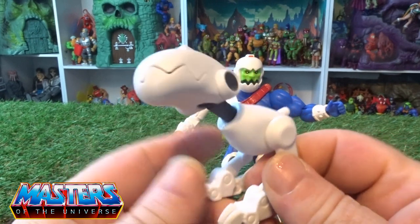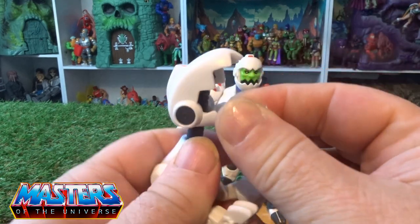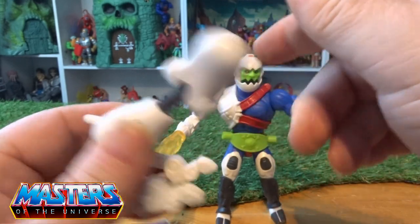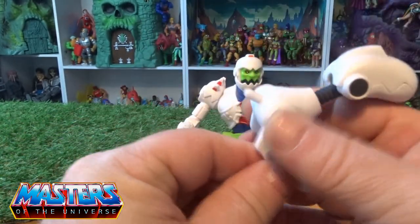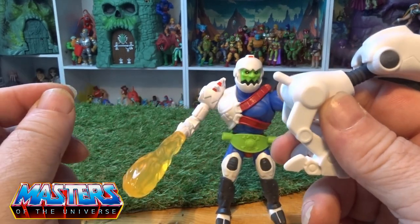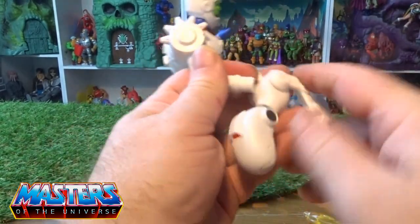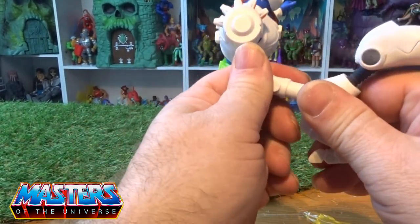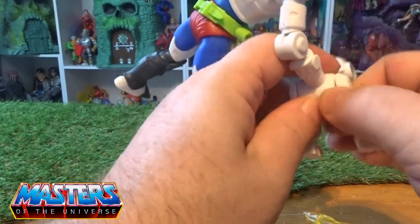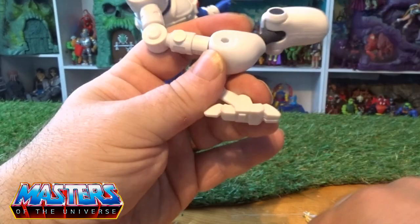He does come with this little gadget guy. His jaw does open up, his head does twist left and right, and he's got a little peggy for the little tail here as well. If we take this blaster out, that's where that goes, but his legs — although they just go back and forth — they peg out.